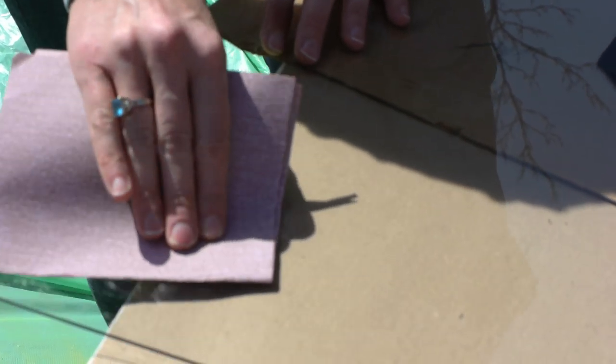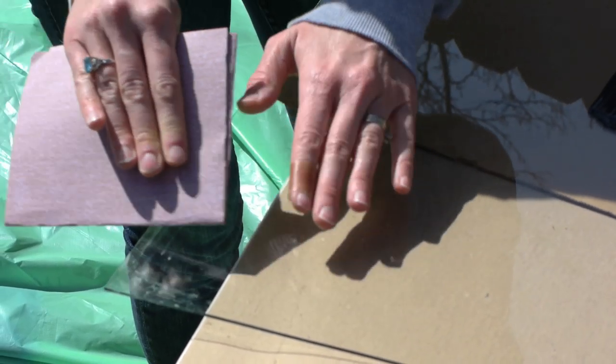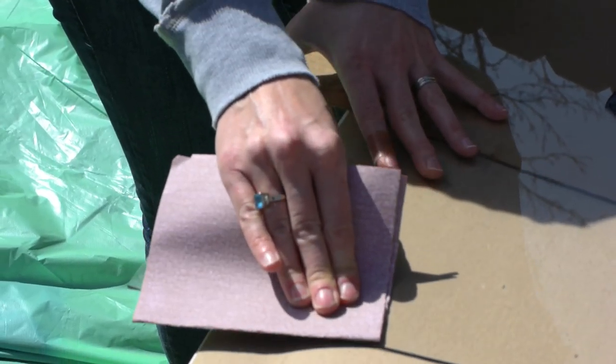Take sandpaper and scuff up the glass, just going back and forth. This is going to make the chalkboard paint adhere a lot better.